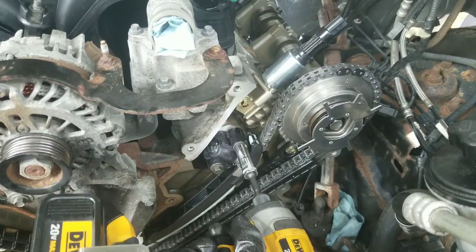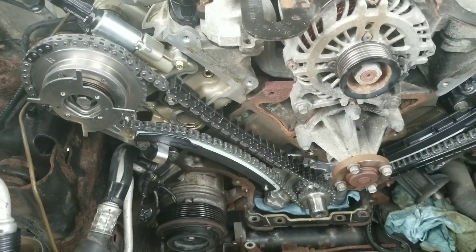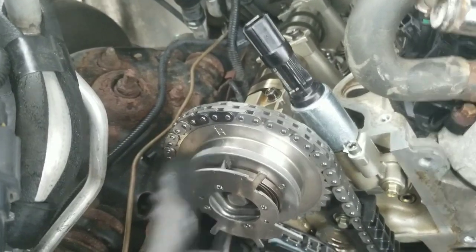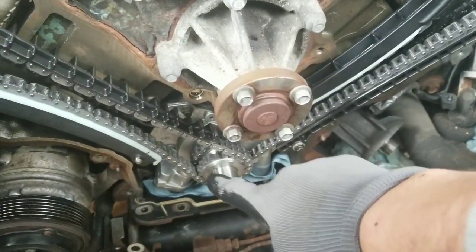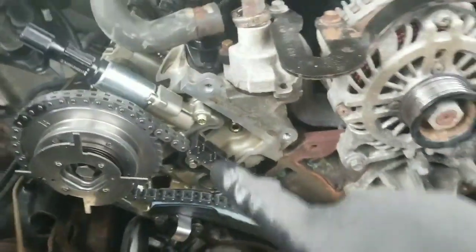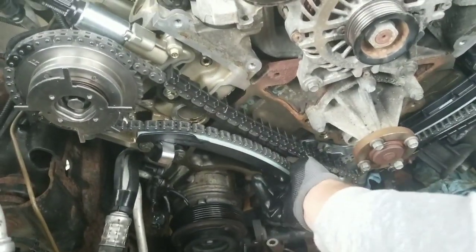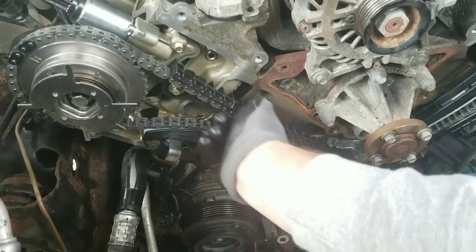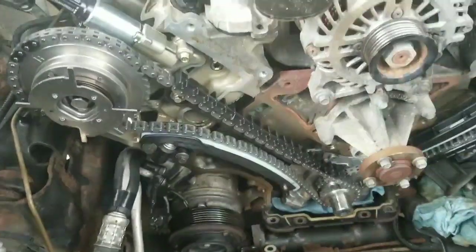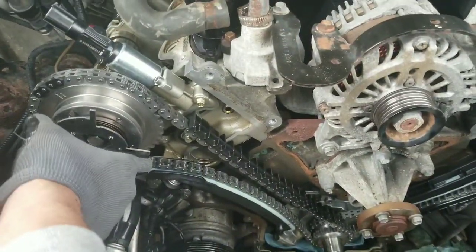I'm going to torque the tensioner bolts to 18 foot-pounds. I've got the passenger side all finished up — I've got my two colored chains aligned directly over the R, and I've already double-checked that both chains have the single colored link lined up with the timing at the bottom at the 6 o'clock position. The last thing to do on this side is pull the clip on the tensioner. Everything's lined up, the chains are on the chain guides and look good, so I'm ready to pull that clip and get tension on the chain.